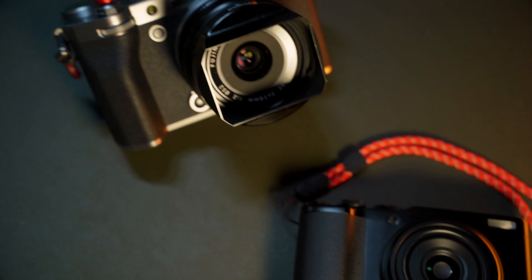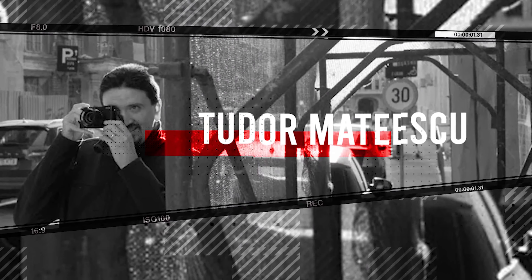Why shoot two cameras, both with a 28mm field of view, at the same time — one small and one big? I want to talk about this. Hi there and welcome to my channel. My name is Tudor Mateescu, and I want to share with you my experience shooting two cameras with a 28mm field of view equivalent lens.